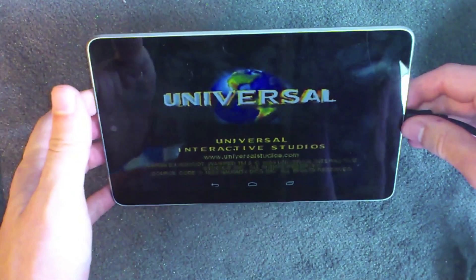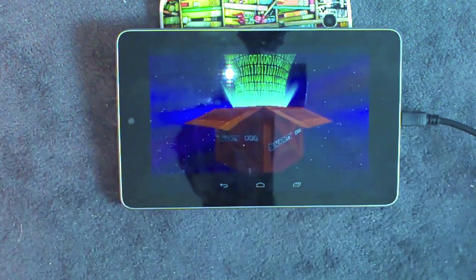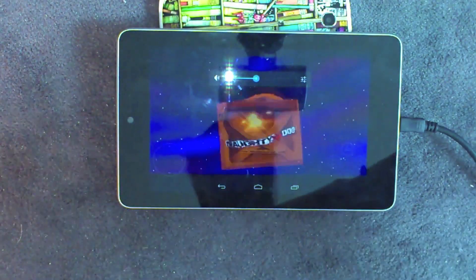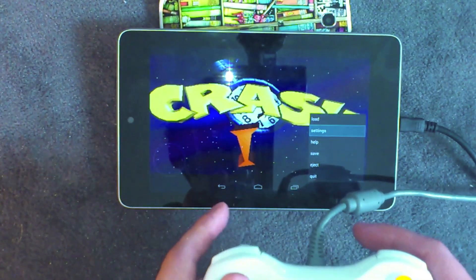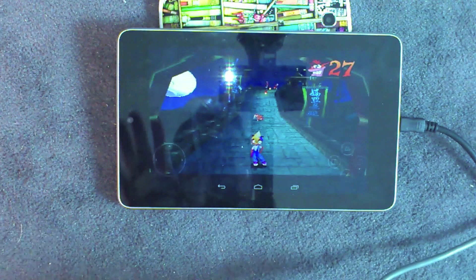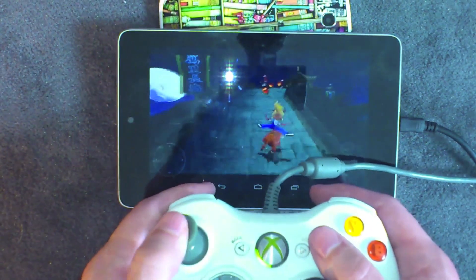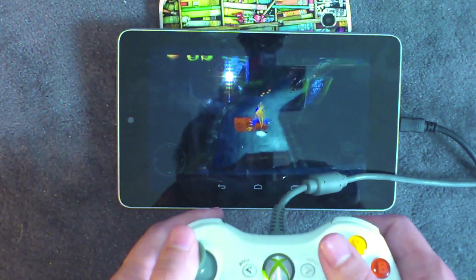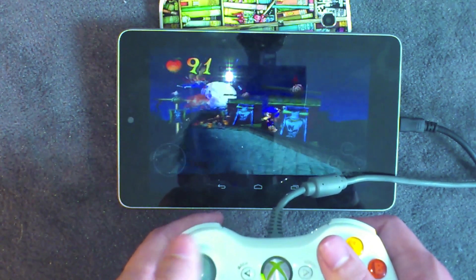Plug it into your Nexus. Let's turn the sound on so you can see the sound works too. I'll go in and load my save game. As you can see, I am controlling it — all the buttons work, and you can map them yourself in the settings for each game. This is just absolutely brilliant; this is sort of Android gaming as I think it should be, as far as emulating goes. There are also a couple of games that support the controller natively, but I may do another video on that.